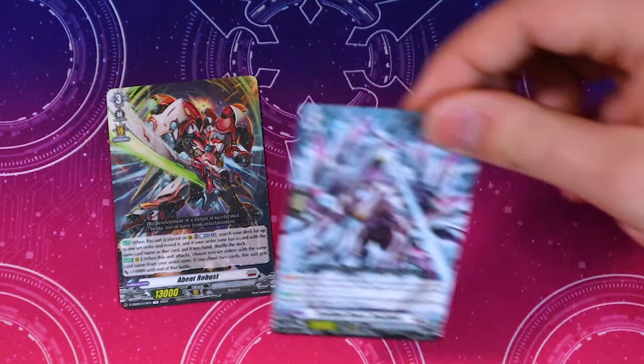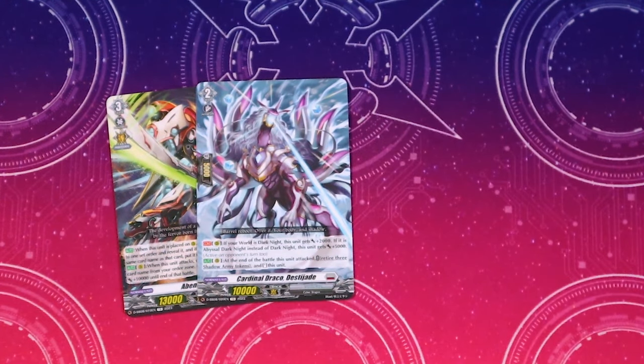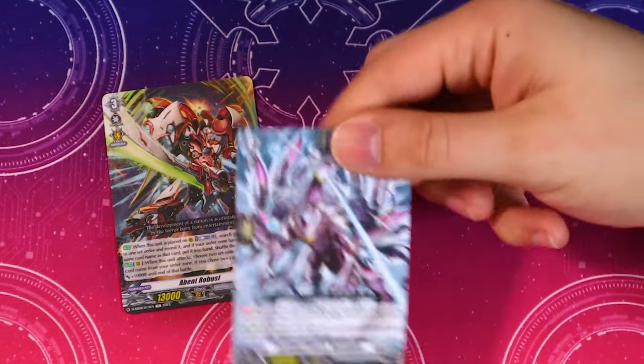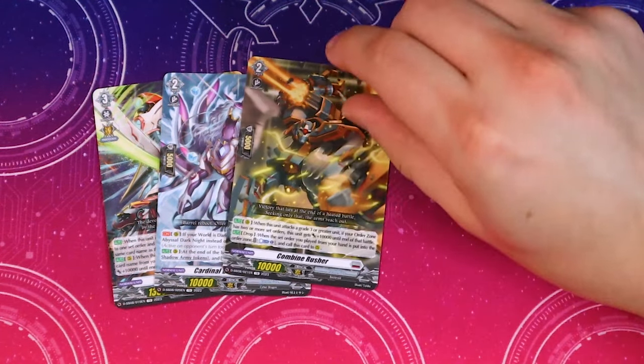When this unit attacks, choose two set orders with the same name from your order zone — if you chose two cards, this gets 10k. So it's a fun little 23k beater. One copy of Cardinal Draco Thistle Jade — if your world is Dark Knight it gets 2k, if Abyssal Dark Knight it gets 5k. At the end of the battle this attacked, retire three Shadow Army Tokens to stand this unit. So you get a nice little re-stand — maybe with Eldo Breath your front row got that extra crit, swing with this, hundred million, then retire three tokens and swing another hundred million.